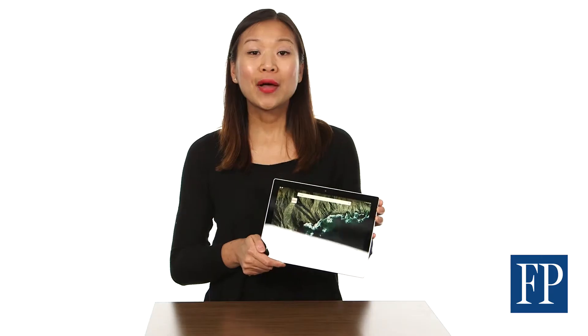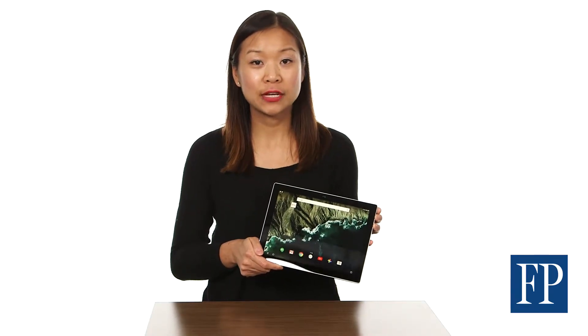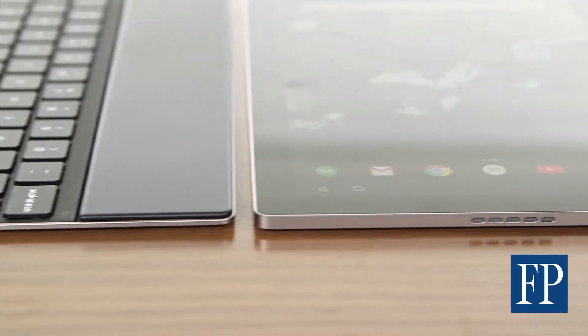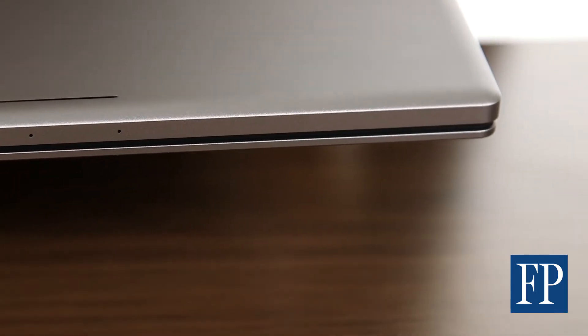Small size. While the iPad Pro and the Microsoft Surface Pro 4 are at least 12-inch devices, the Pixel C is smaller. It weighs just over a pound and feels compact, even though it has some heft.